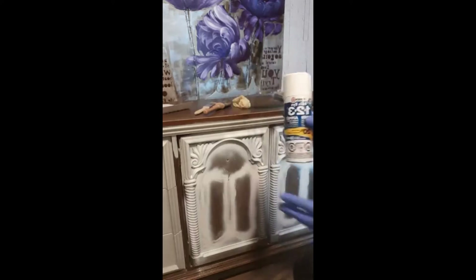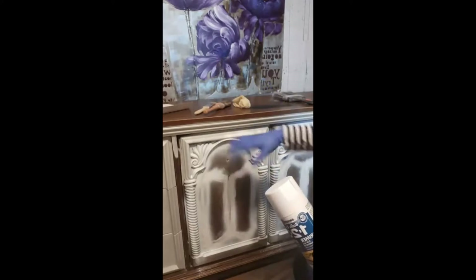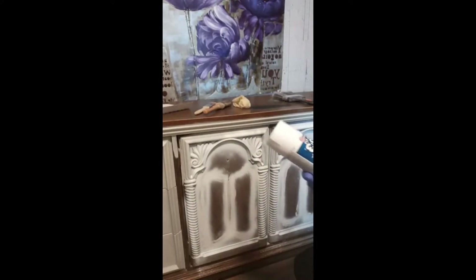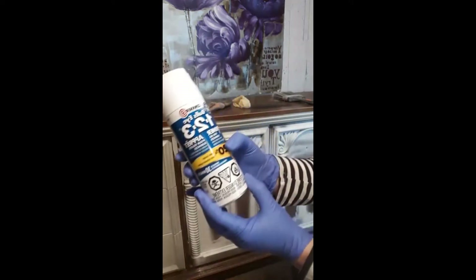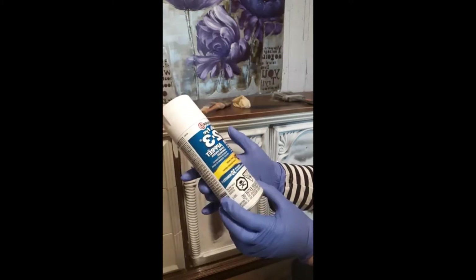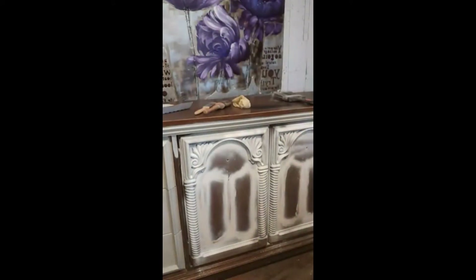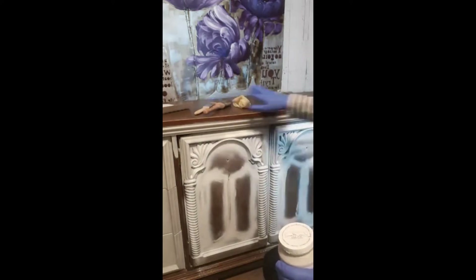So the primer is Zinsser BIN 123. If I was going to do intricate parts like this, I always prime them. You can get it in black, brown, gray — any color you want to paint over, it doesn't matter. This stuff is excellent — it sticks to all surfaces, blocks stains, smooth finish, seals odors, and it sticks to anything. Last night I put Ultra Grip on the top — I'm talking about Dixie Belle now — I put Ultra Grip on the top.